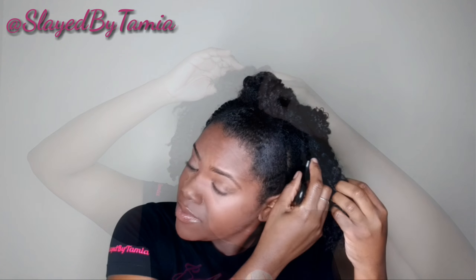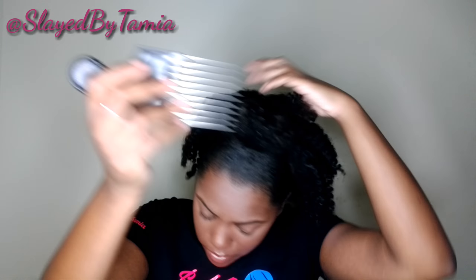Then I am going to twist the ponytail and pin it in the back using a bobby pin. Once you pin it in the back, you can fluff it however you want it.